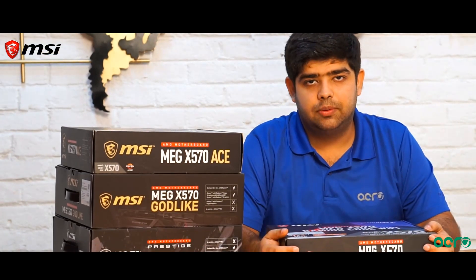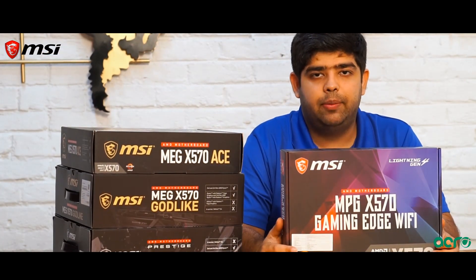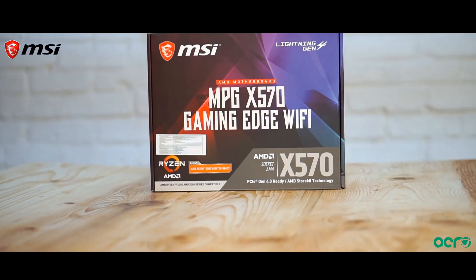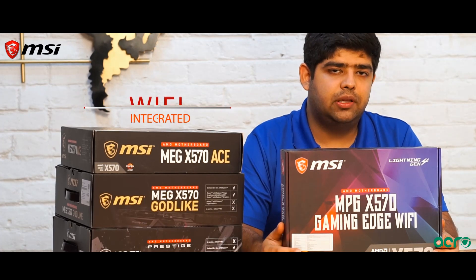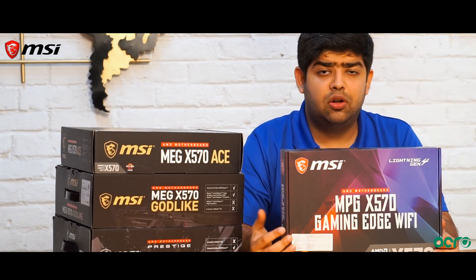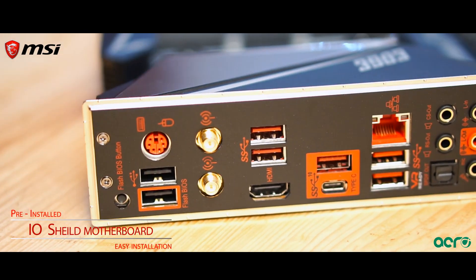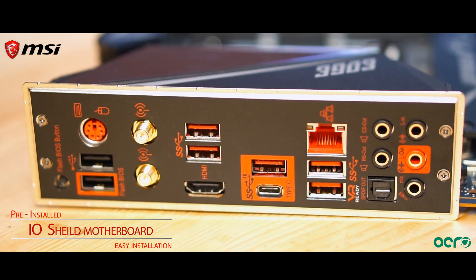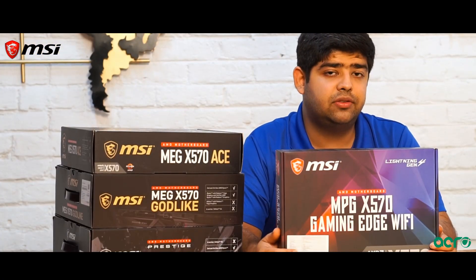Coming to the next motherboard, we have the MPG X570 Gaming Edge Wi-Fi. As the name suggests, the motherboard is equipped with on-board Wi-Fi. It also comes with a pre-installed I/O shield which makes system building easier. The motherboard comes in a black themed design which enhances the RGB effects of Mystic Light.